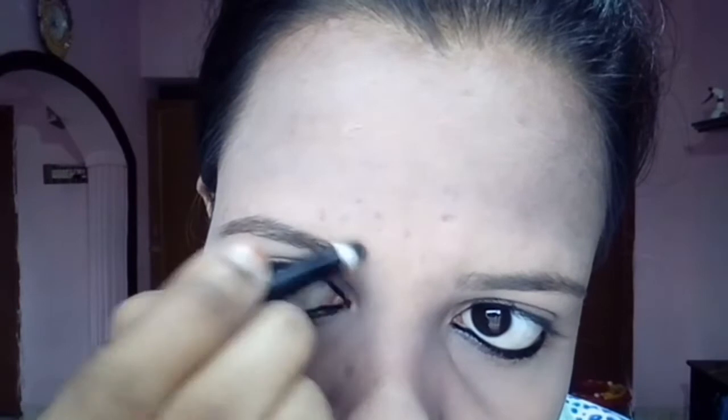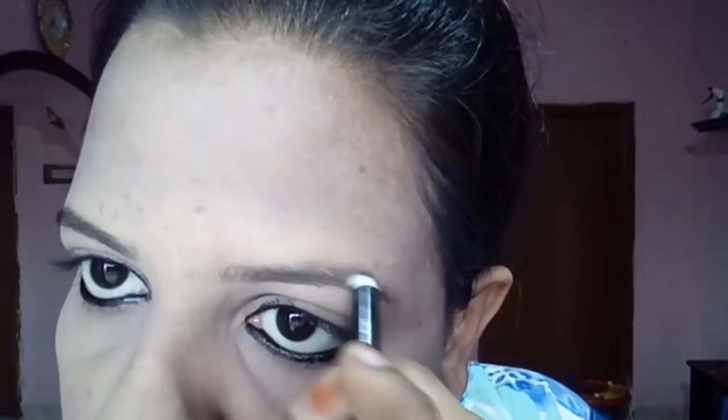You can use brown pencil or black pencil for your eyes. You can apply it with a light pencil, and apply with brown pencil as well.